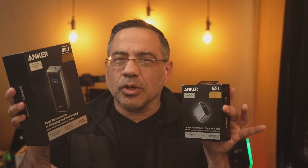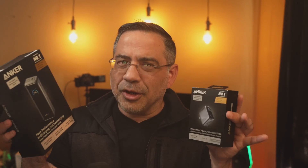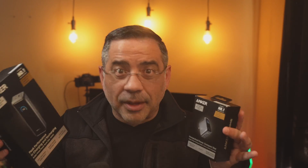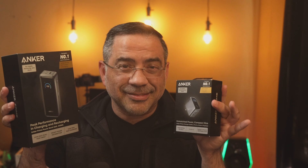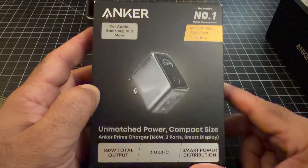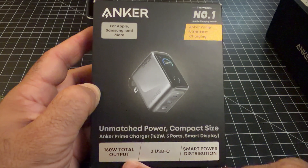Let me show you why I'm so excited about these products. They can top off laptops, tablets, cell phones, earbuds — everything, fast. When I first got this product I was thoroughly impressed seeing how fast they charged. I just couldn't believe my eyes at the charging rate and output you can get from these. This is a really small charger, and we're talking about 160 watts total output.